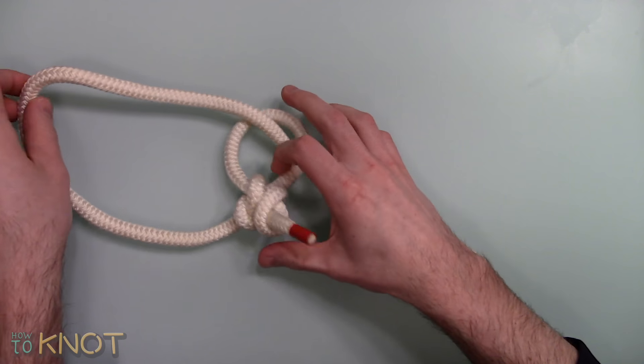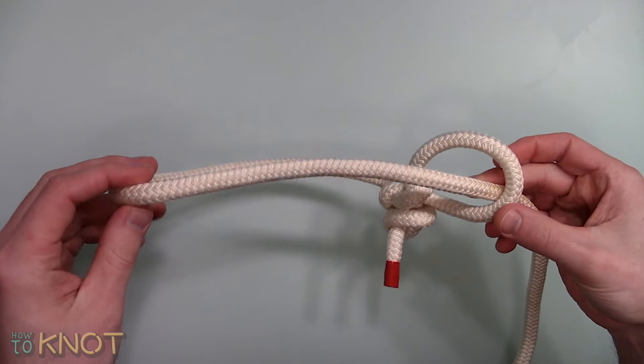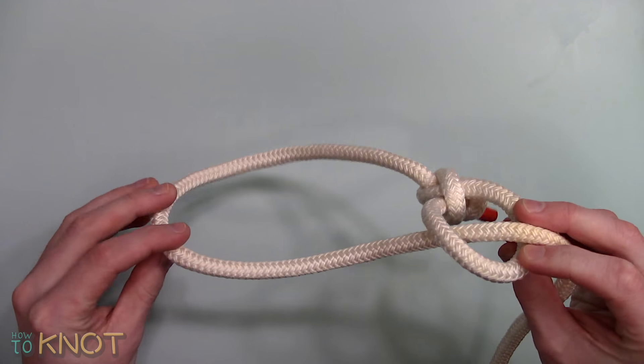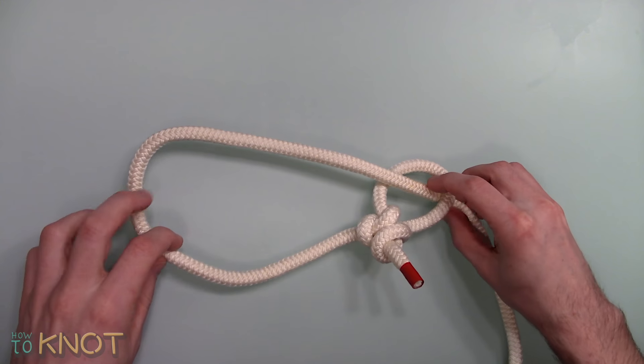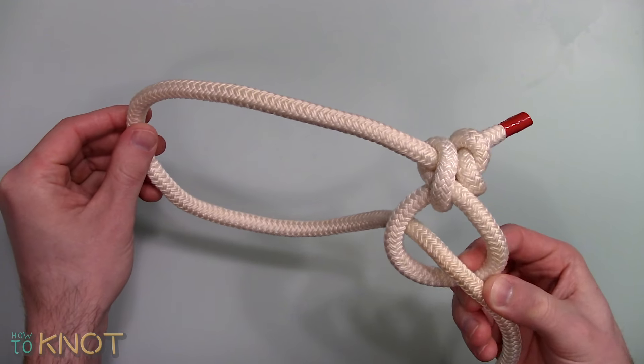The Honda Knot creates a non-jamming connection, allowing the lasso to easily adjust to hold or release animals. The lasso is typically made of a stiff rope to help maintain its shape and improve usability. It's used in applications for ranching and even sporting events such as rodeos to capture cattle or other livestock.